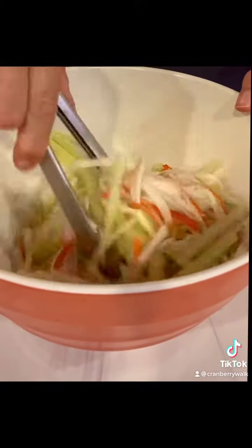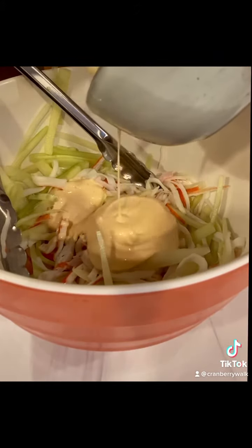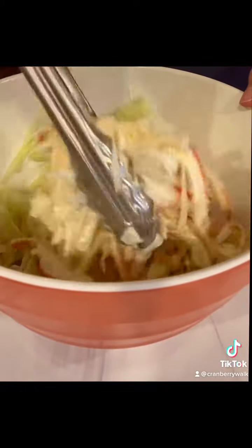Next, pour in that luscious Kewpie Sriracha dressing. I like to start off with about half of the amount and just toss it around. If you want more dressing, just add a little bit more.